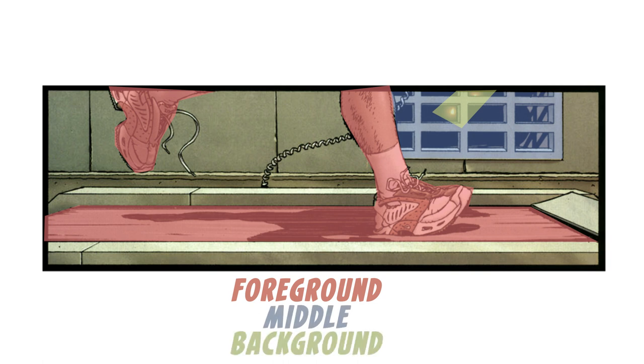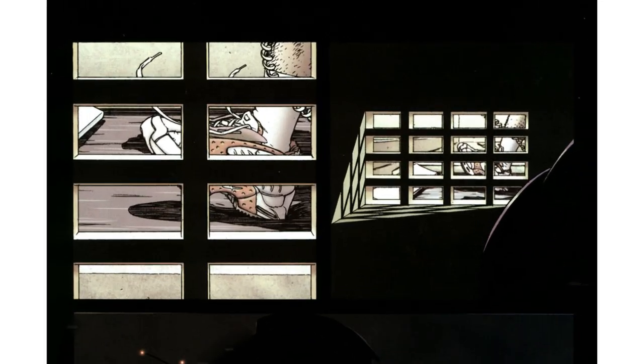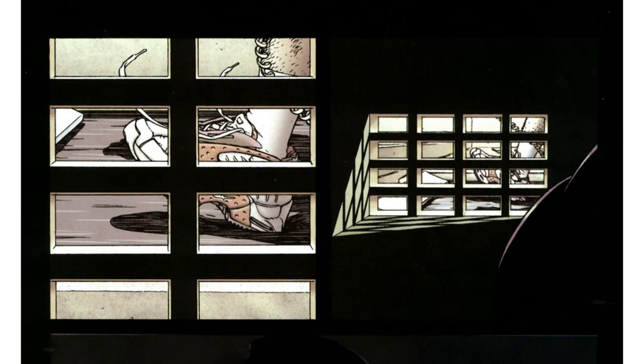By doing that, we get a real sense of actual depth and space in this world. On the next page, we see similar — there's trainers in the background, the grate in the middle, and then the shape of something in the foreground. By doing that, they're also creating a real sense of movement in that flat space.